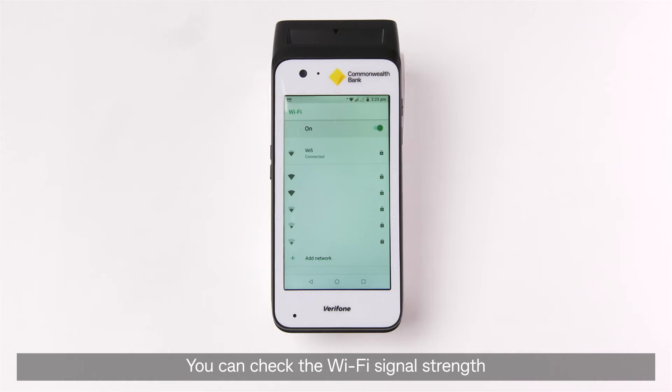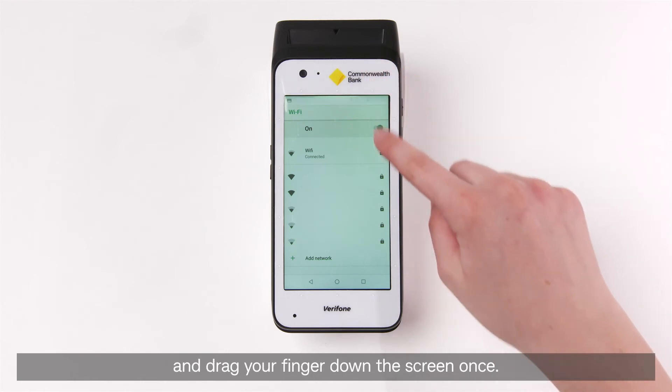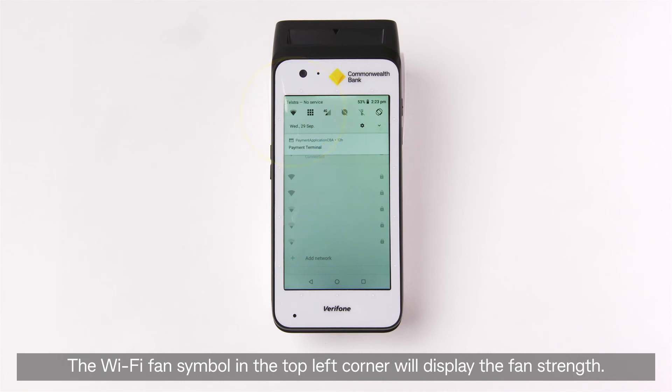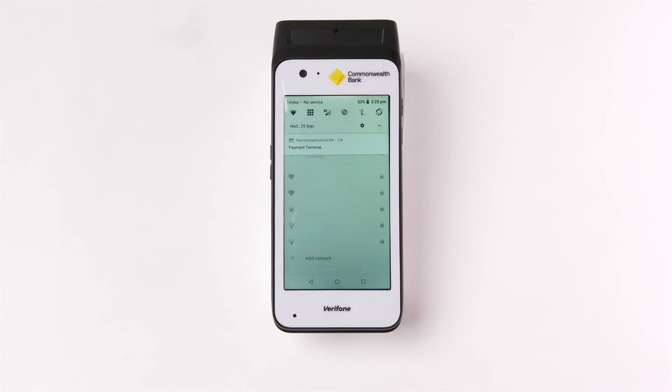You can check the Wi-Fi signal strength by placing your finger at the top of the screen and dragging your finger down the screen once. The Wi-Fi fan symbol in the top left corner will display the signal strength.